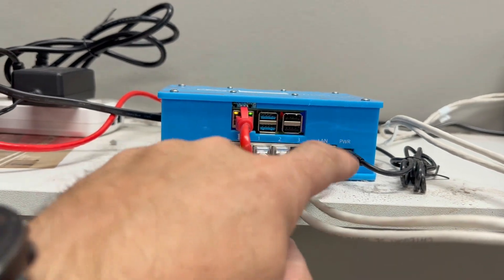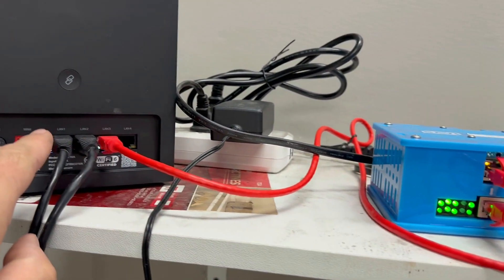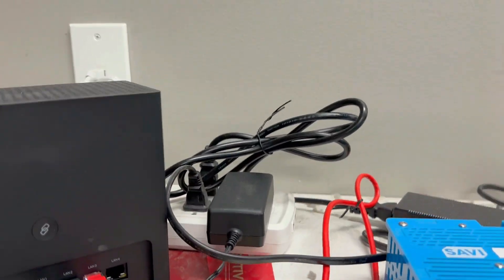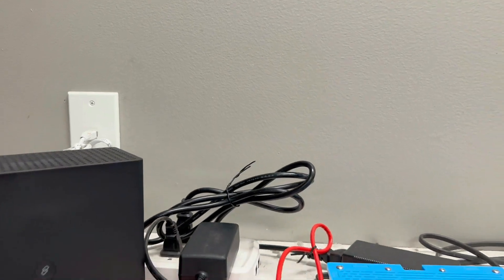The other thing you want to check is make sure that your LAN cable is actually plugged into a router, and then you have your power that gets plugged into a power strip or an outlet.